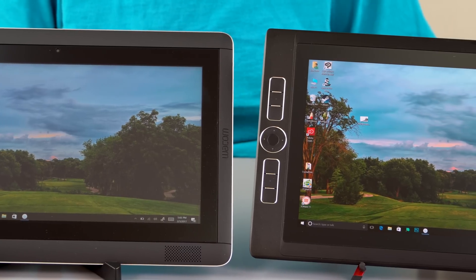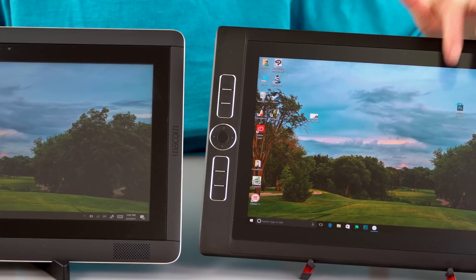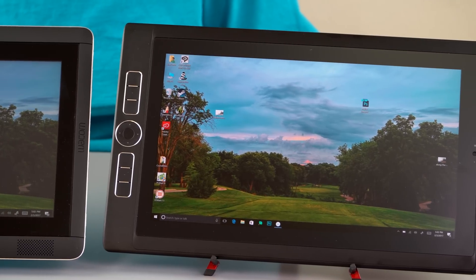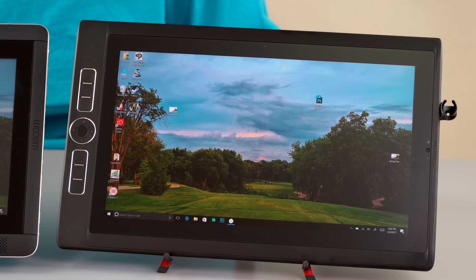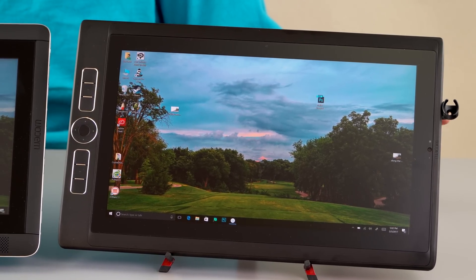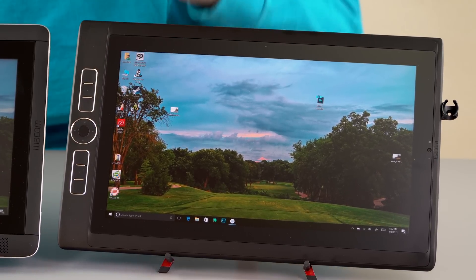It still feels really nice when you're drawing on it. You can see the more saturated, higher color gamut, better display, and thinner bezels on the top and bottom. With something like this you really don't want no bezels, because this is something you'll be handling and holding — it's about ergonomics, not being the most bezel-less thing you've ever seen. So you'll still have some bezels and room for the express keys.